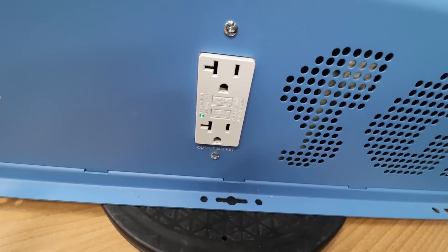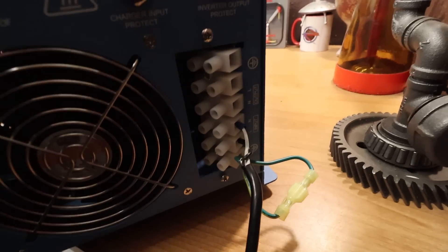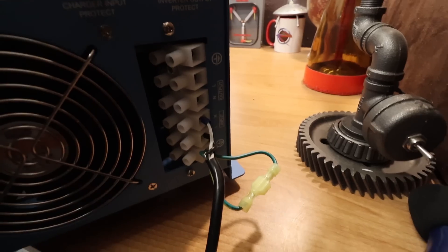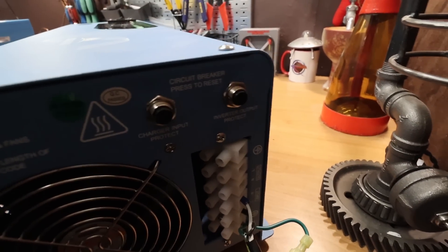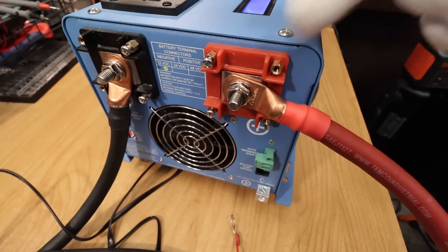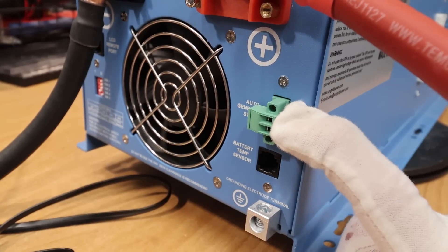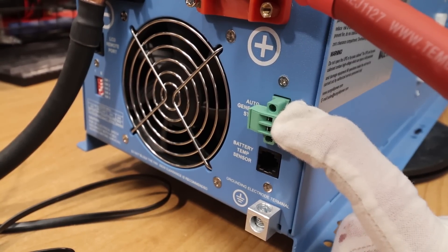On the 4,000-watt, you have a 20-amp GFI outlet on the side. On this side, you have the input and output for AC power including the grounds, along with circuit breakers and one of the big fans. On the other side are the positive and negative battery hookups. On this side you also have the auto gen start — this inverter does have a gen start feature.